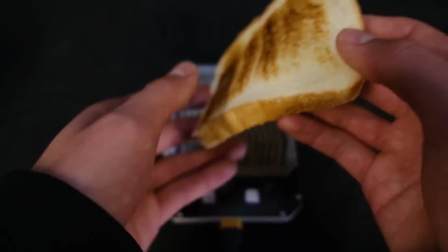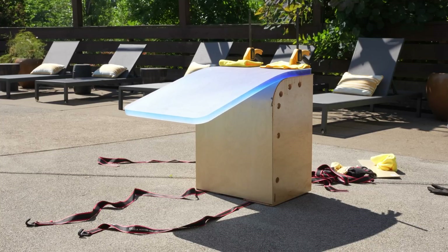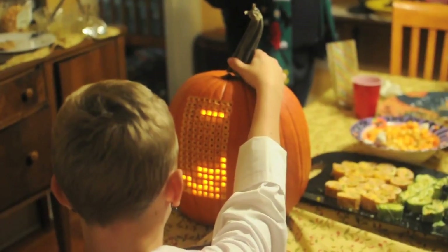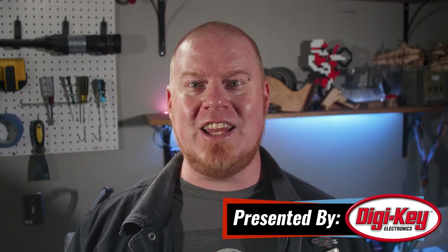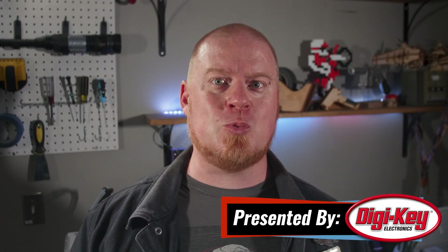This week on Maker Update: toast without borders, dissecting a droid, bending epoxy in the sun, wiggle grams, IKEA LAC hacks, and playing Tetris on your pumpkin. Hello and welcome back to Maker Update, I'm Tyler Weingarner. I hope you're all doing well and relaxing into the post-spooky season — I hope all your costumes held up, the decorations looked great, and you wrote down all your ideas for next year.